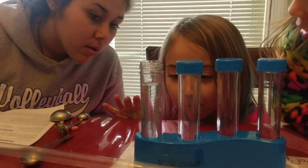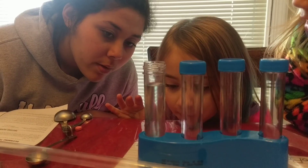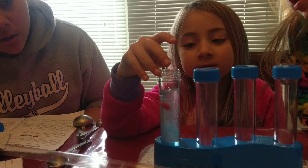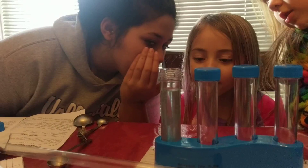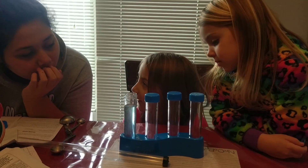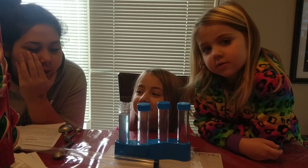Oh, here it goes. Well, not all the way gone, but then we drop in the second one. Now we're going to drop in the second color tablet and watch the colors mix together. The colors are going to mix together to make purple.